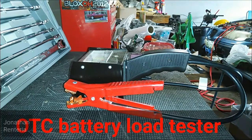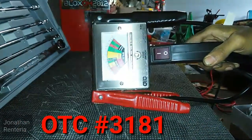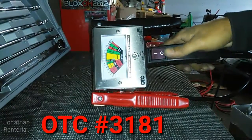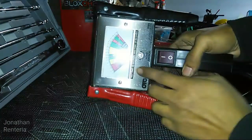Here we have the OTC battery load tester, model number 3181. What this is going to do is apply a load to your battery to tell you whether it's good or not.